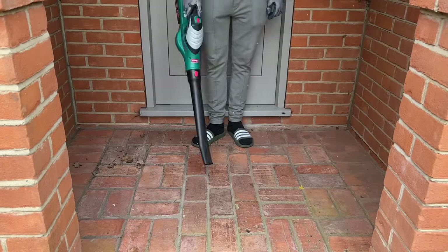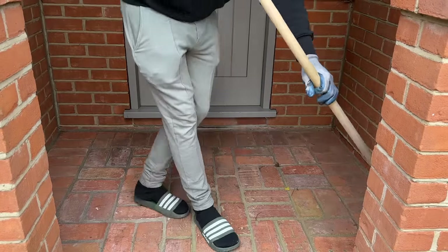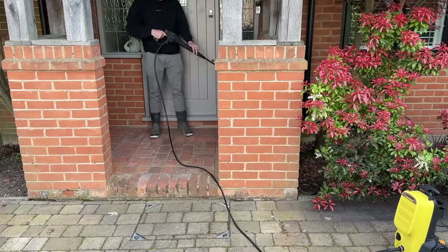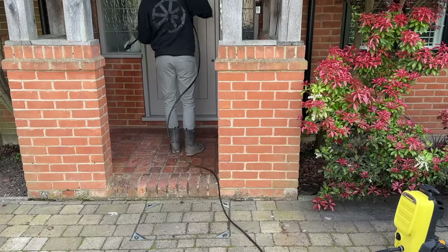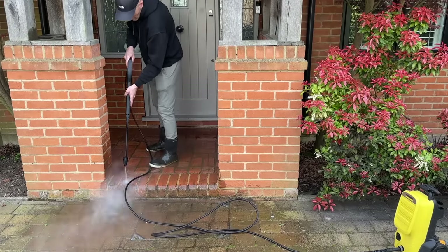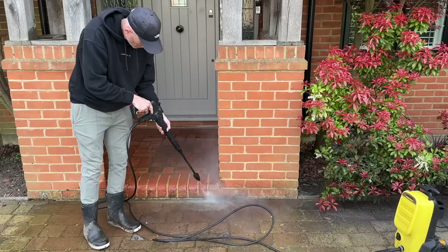So first up, Matt is going to clean it. He's using the leaf blower, and then he's going to jet wash it as well. We love to jet wash everything pretty much — it is just such an effective way to really clean a space. And while he's doing this, you'll see the dirt just coming up. It's amazing how much dirt came out of this space. It's quite an enclosed porch, so when it rains things get in there and it does actually get really quite messy. You can see the grout on the tiles coming up, and I couldn't believe how filthy this space actually was. So it was really satisfying for him to do this.